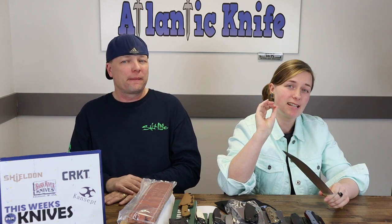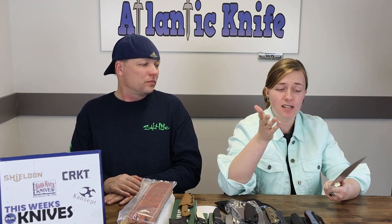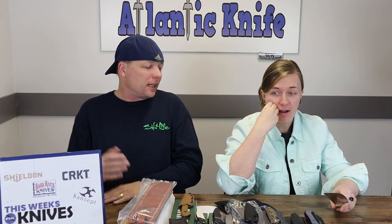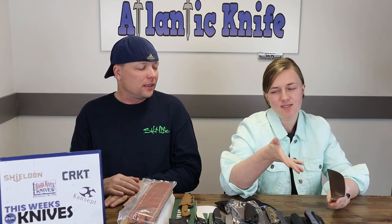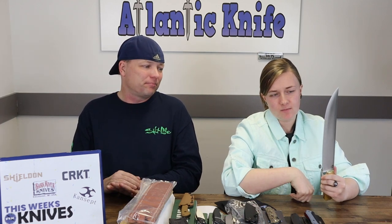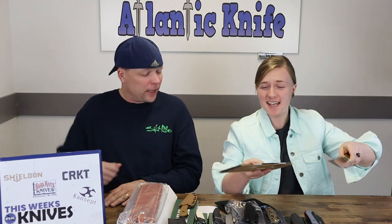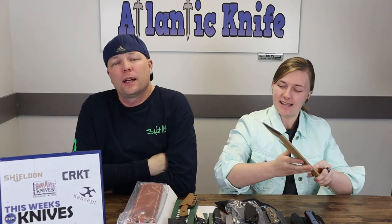I don't know what you'd be doing — skinning a moose? It's not that heavy; it weighs in at about 11 ounces. I like the look but I feel like it's a display knife. Come on, 300 bucks — it's a display piece. It's nice. You had to do a leg carry, and if you were to carry this on your belt, hard to get out — bad things might happen. It is like a sword.